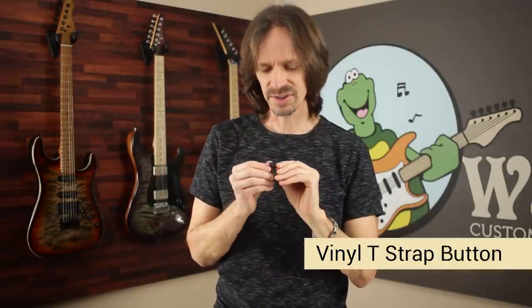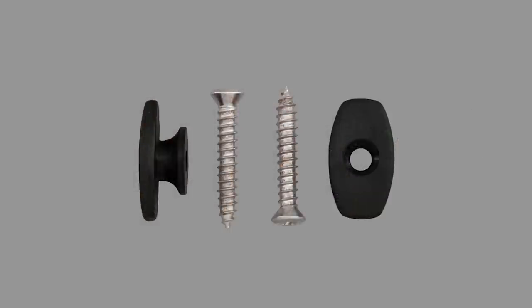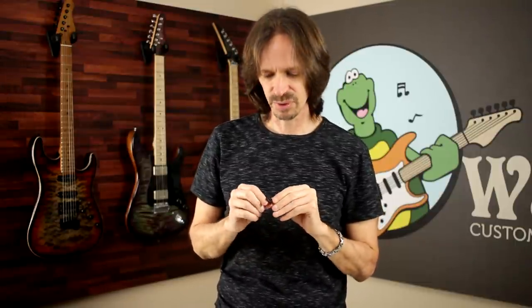Number four: the vinyl T-shaped strap buttons that Warmoth sells. These are getting towards the right idea — it's easy to put your strap on but very hard for it to slip off because of these big wide T-shapes. I've seen other variations: V-shapes, skull and crossbones, whatever. Even though they're stepping in the right direction, they have one fatal flaw: they're not round. That means this can start spinning — it has these edges to start spinning. And again, anytime you've got a strap button that's spinning, you've got a screw that's spinning and it's eventually going to work itself loose. Step in the right direction, but not my jam.